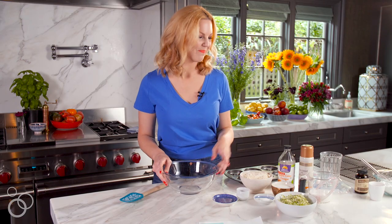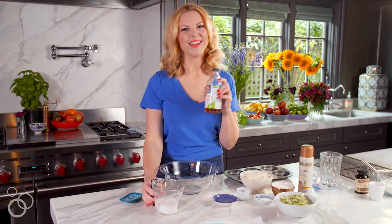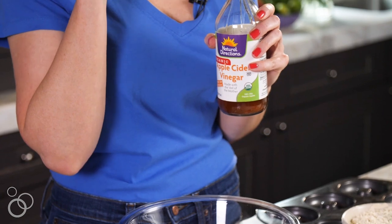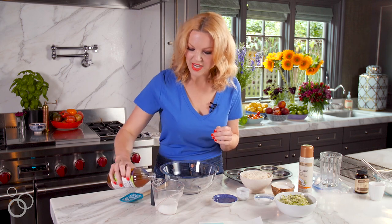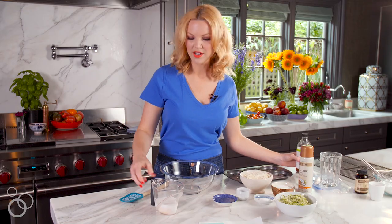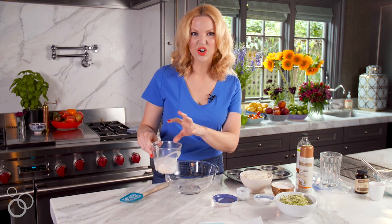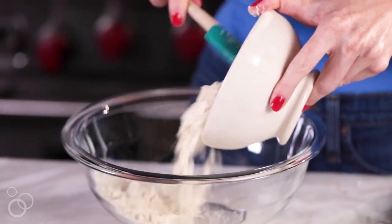First we want to start with coconut milk and apple cider vinegar. I know that sounds crazy, but I'm basically making a faux buttermilk that is going to help keep those doughnuts really tender. I just add about two tablespoons of the apple cider vinegar and then let it kind of sit and curdle while I do everything else.